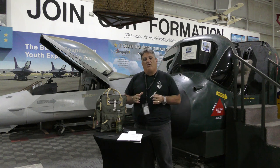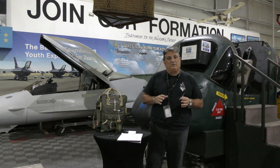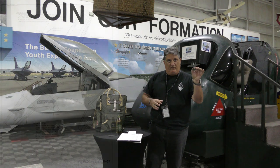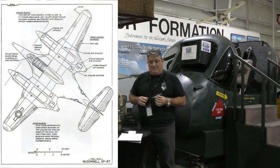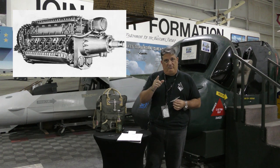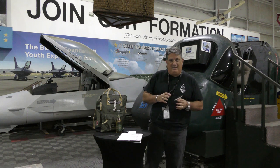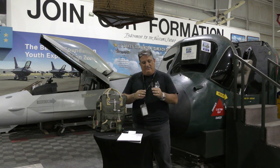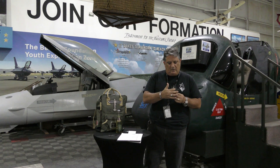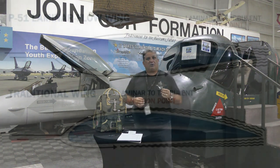They could never solve the problems with the pusher design, and on top of that the Allison engines turned out to be extremely valuable in wartime and they couldn't get them. So they re-engined the airplane into a more traditional twin-engine design using Continental 1430s — inverted V12 engines. The other thing about this airplane that makes it way ahead of its time is that the entire aircraft used a laminar flow wing throughout.